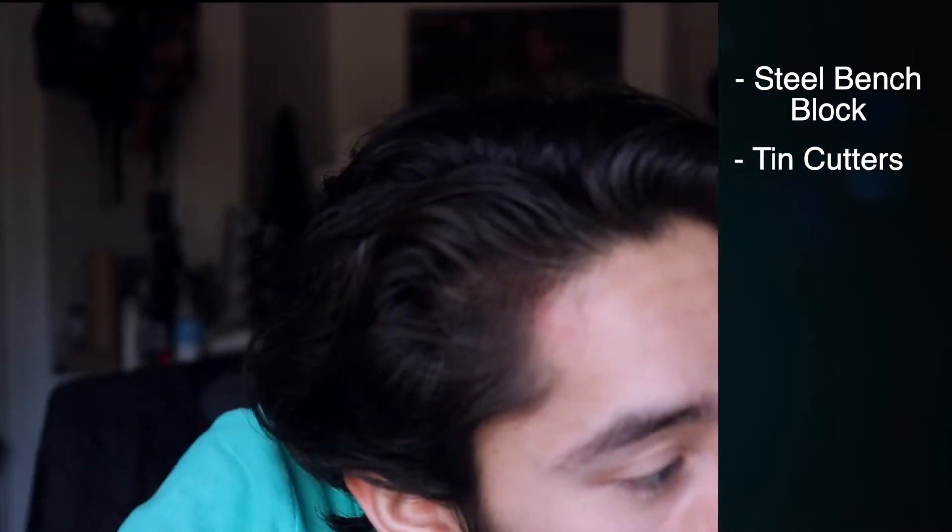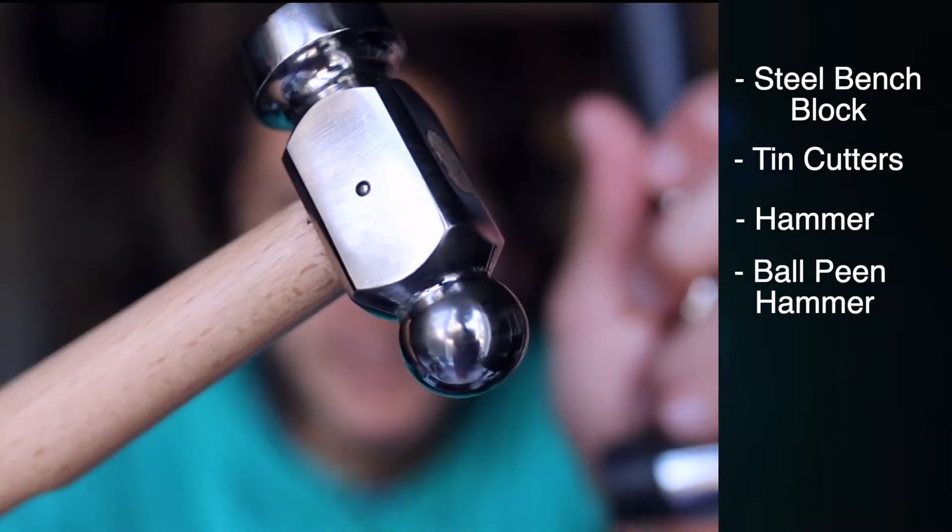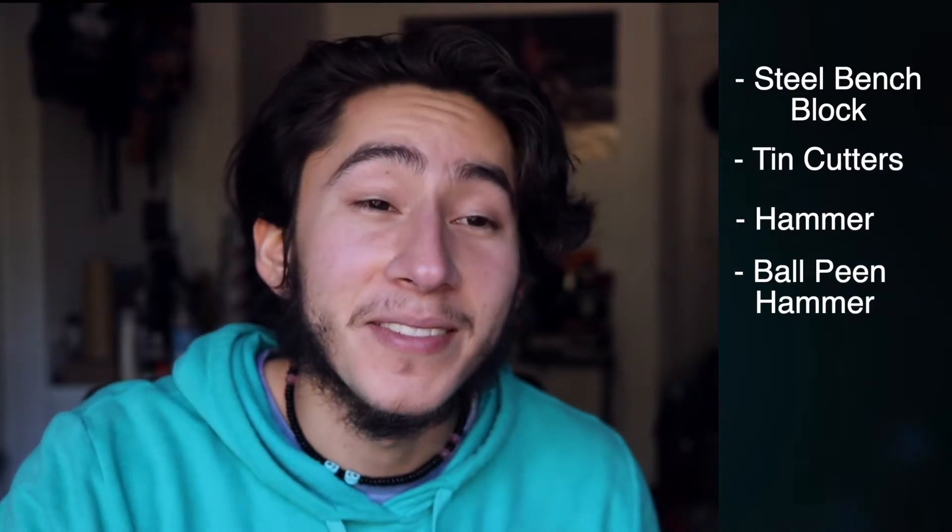Next you'll need a nylon or rubber hammer, and this is just to flatten out the metal. You can also use a rawhide mallet — that's probably the best option but it's a little more expensive, so I just went with this. And last but not least, the most important, the star of the show — the ball peen hammer. That right there is what makes all those impressions on the metal, those indentations that give us that nice hammered look and texture. If you're interested, go ahead and watch and subscribe.